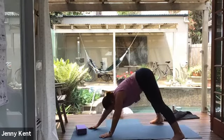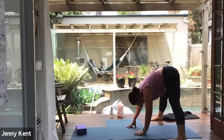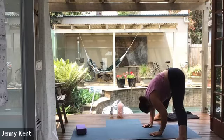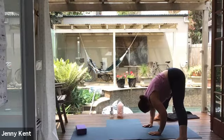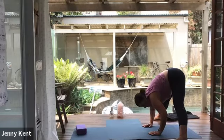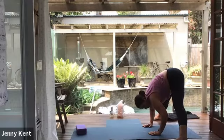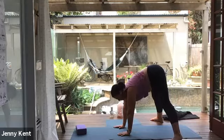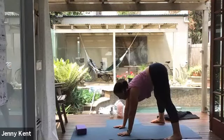Walk your feet out wide and walk your hands up underneath you into a wide-legged forward bend. Allow the crown of your head to point down to the mat, heel-toe your feet a little wider so you feel the weight on the outside edge. Allow your head and shoulders to go heavy, connecting with the stretch down the back of your legs and your lower back. Let's take four nice, long, deep breaths here. Then walking your hands forward, lift your chest, heel-toe your feet a little closer together, stretch your back, and come up to standing.